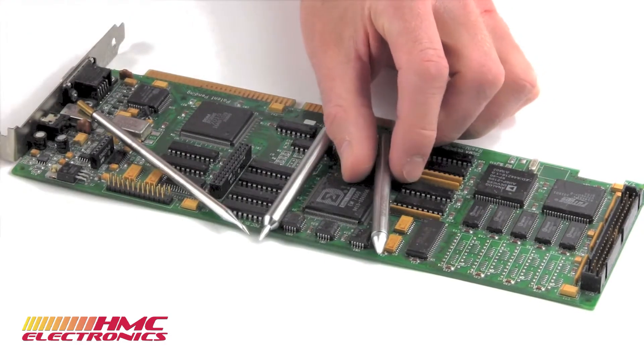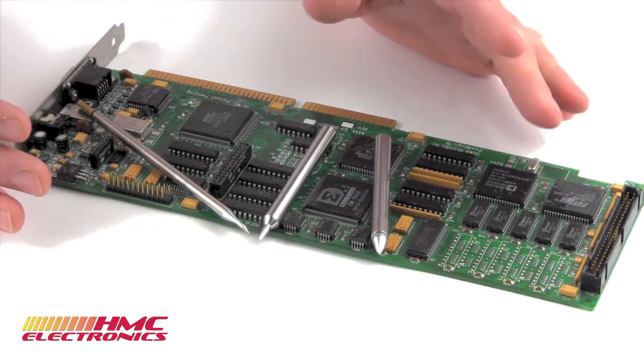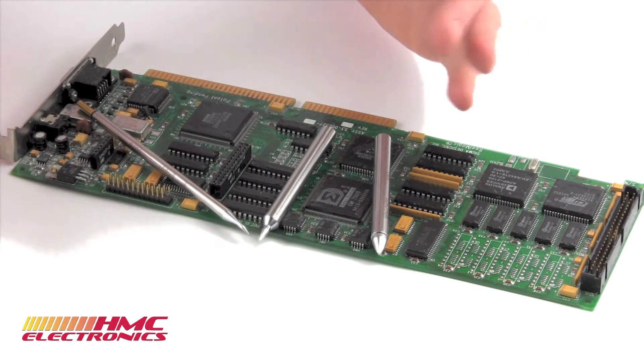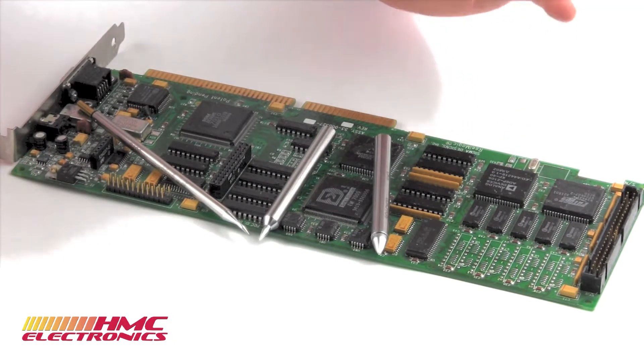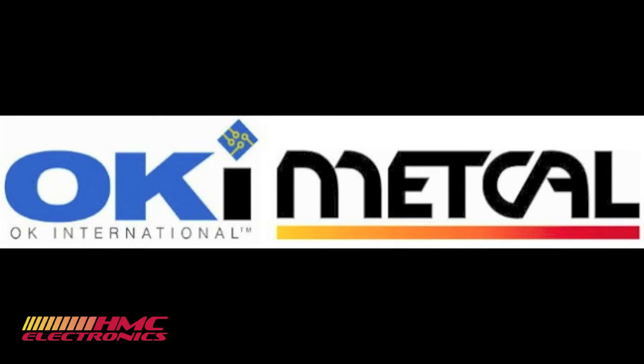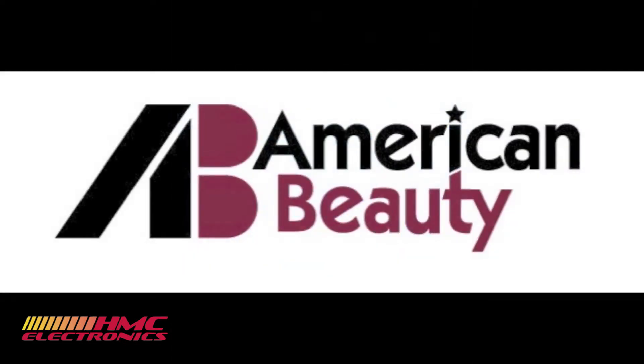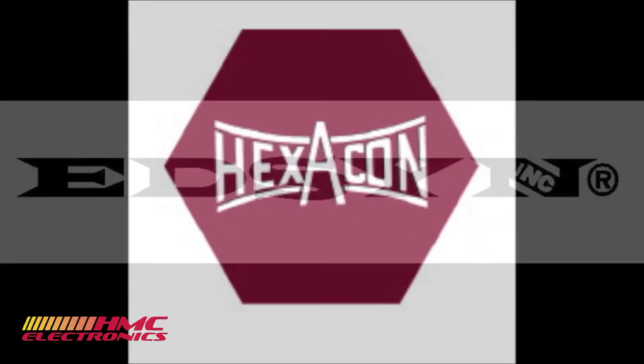For this example we're using a couple of tips from the OK Metcal line. However, the things that we're reviewing apply whether you're using Metcal, Weller, Hakko, American Beauty, Hexacon, Edson, Pace — anyone really.